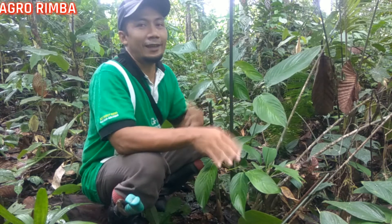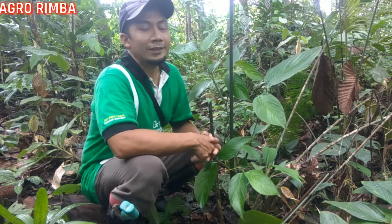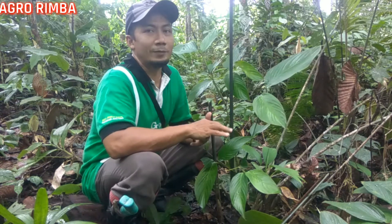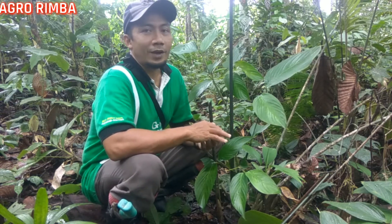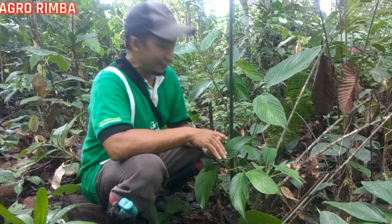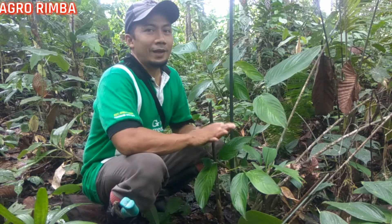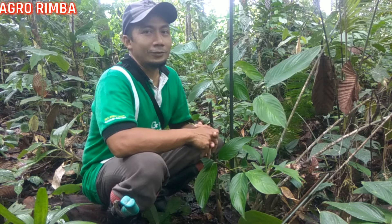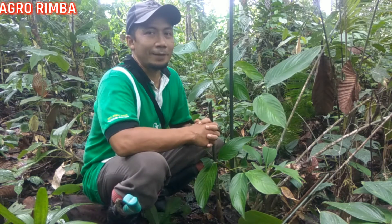Barangkali wajar karena kalau beban ini saya lihat rupanya seperti bambu. Kalau bambu itu biasanya berakar rambut dan itu menggumpal cukup banyak. Tapi saya sendiri belum tahu kalau perakaran beban ini seperti apa. Oleh karena itu terima kasih kepada subscriber yang telah menanyakan hal itu. Jadi saya juga terpikir ingin mengetahui tentang perakaran beban, baik warnanya maupun bentuk perakarannya seperti apa.